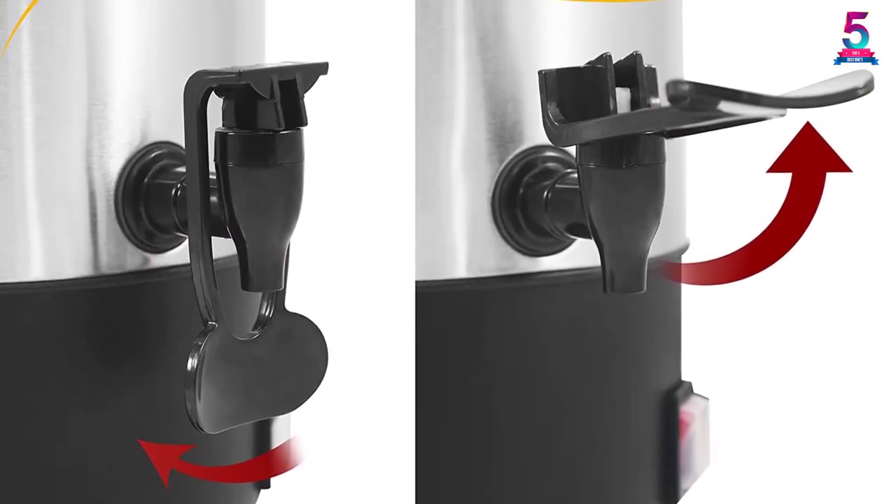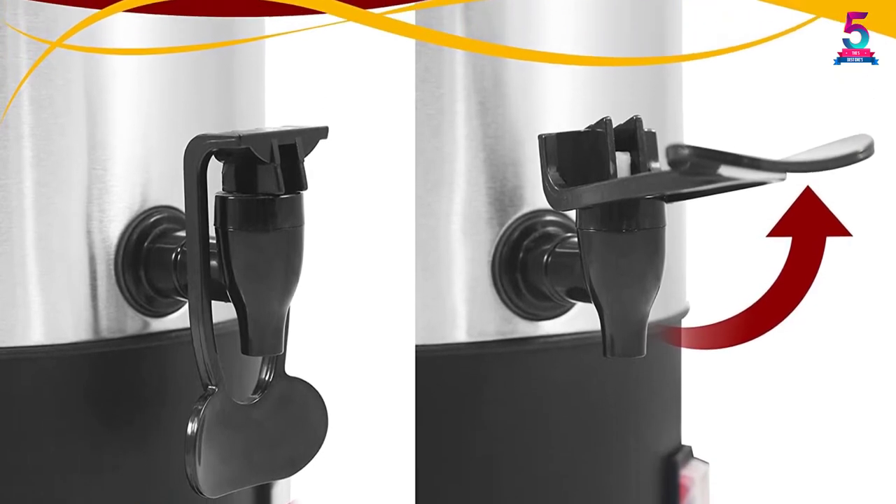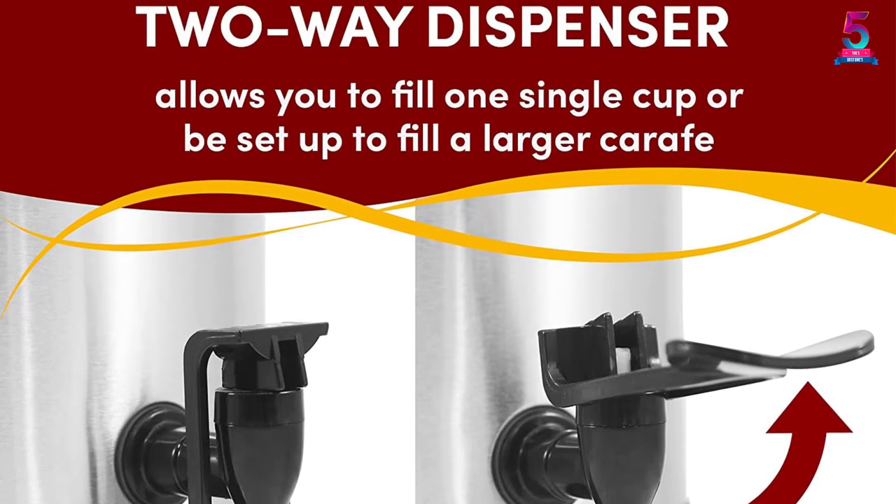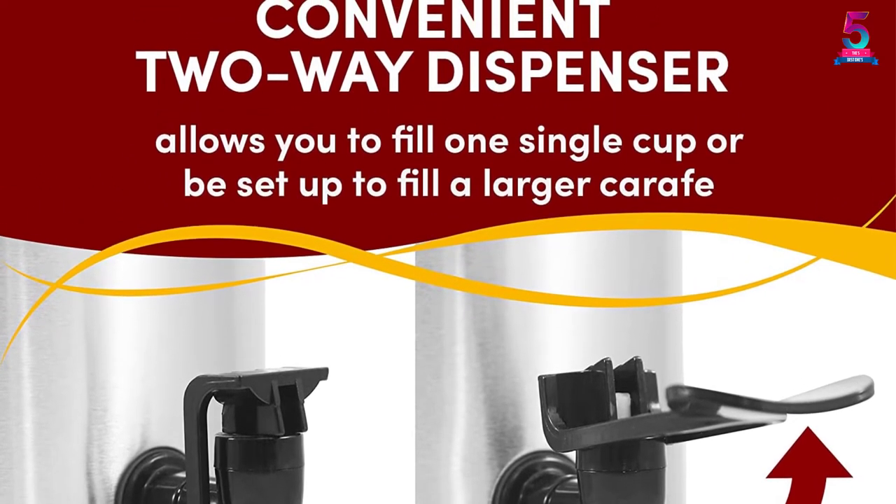The model brews one cup per minute for a speedier prep. The dishwasher-safe lid and brew basket, plus the comfortable stay-cool handles, ensure you have one of the best coffee urns on the market.